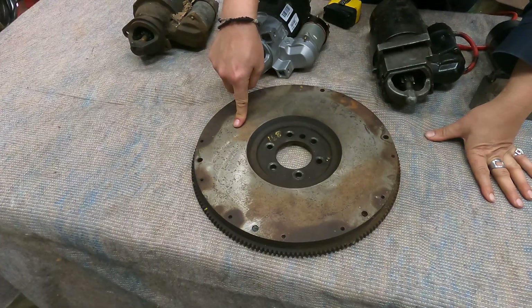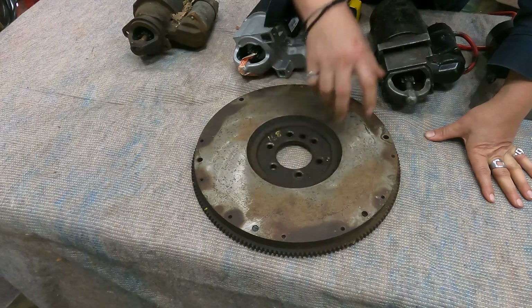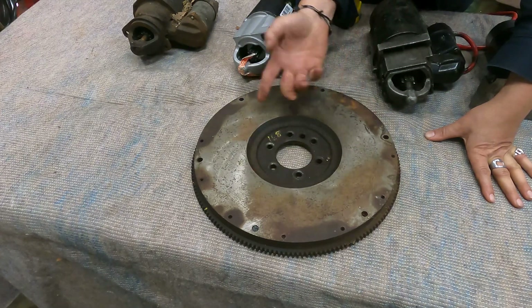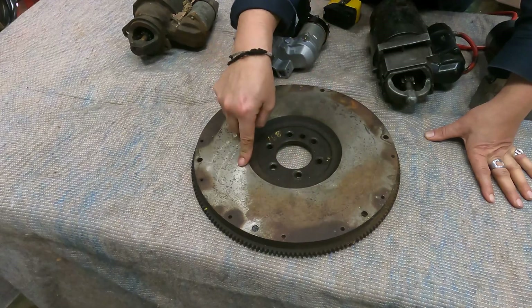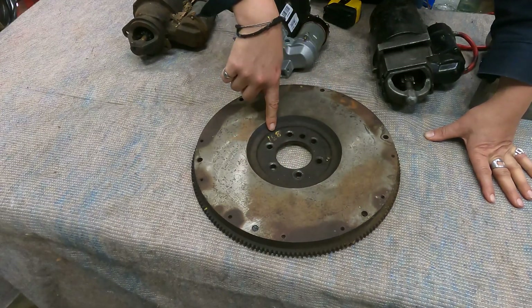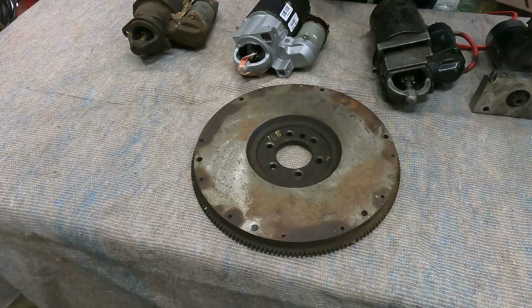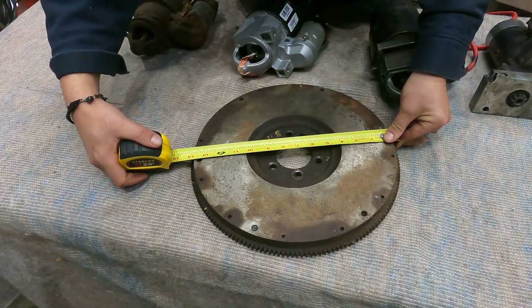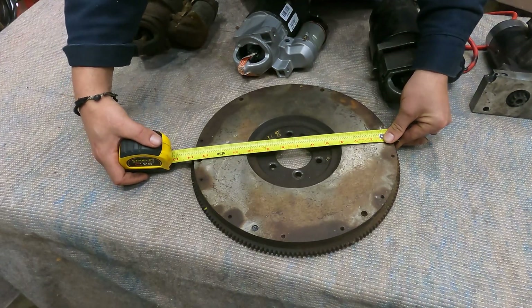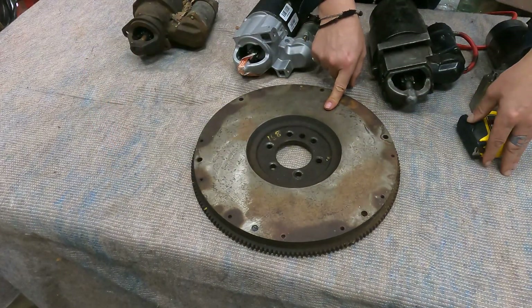Here is a 168 tooth flywheel. A flywheel has a clutch for a manual transmission; a flex plate is what an automatic transmission's torque converter bolts directly to. This is a flywheel. It has been labeled 168 tooth — and if you look, it's roughly 14 inches in diameter for the 168 tooth flywheel.